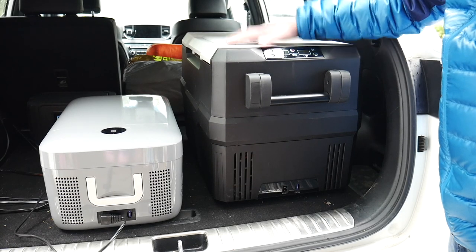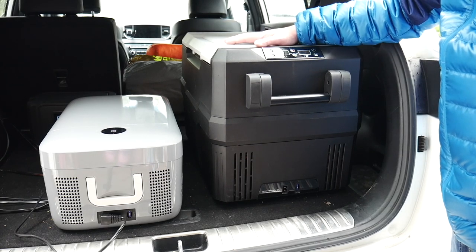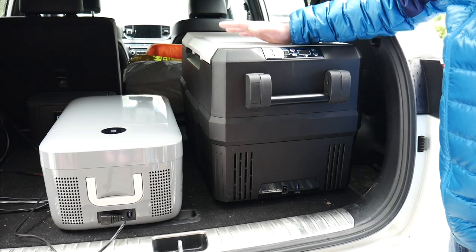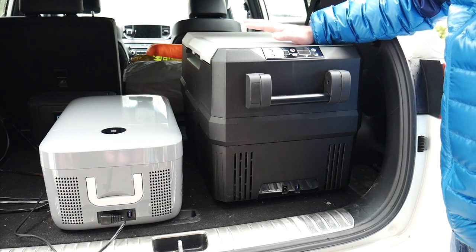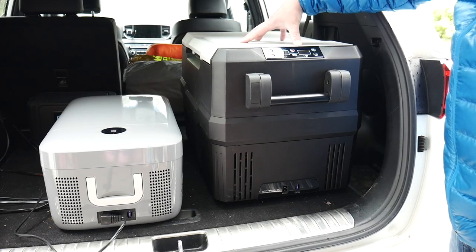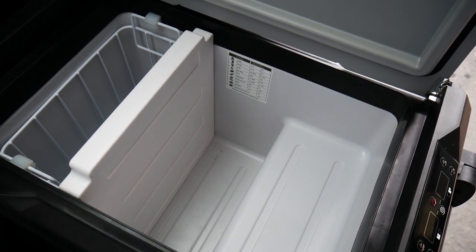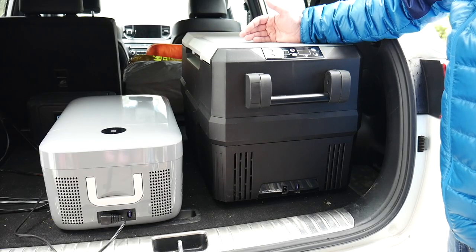In a previous review, I reviewed this fridge freezer from Setpower — 45 quart. It's quite big, great for car camping, overlanding, RVing, van life, car life — great for when you need to go on those extended adventures and you have room for something this big. It is dual zone so it can be set up as a fridge, a freezer, or both — one zone can be fridge, one zone can be freezer.